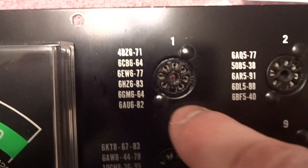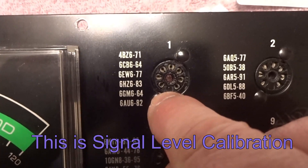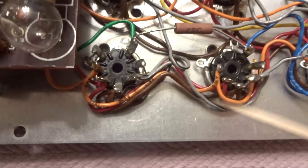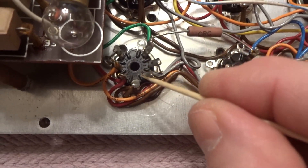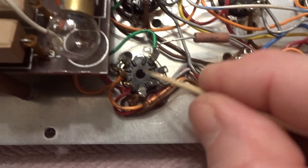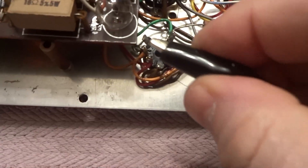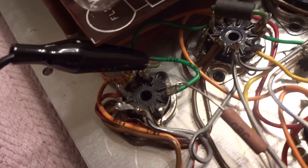Now we're going to look at socket one. Pin one is over here, pin seven is here. We're going to flip this upside down. Now we got it flipped upside down — you can see here is pin one, two, and you can count the rest. So this is pin seven, and you can see that goes to ground. We're going to take our ground and attach it to pin seven.